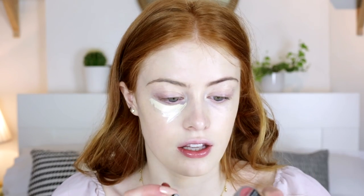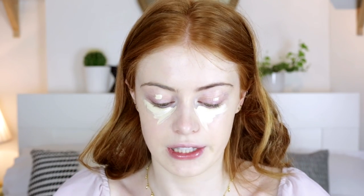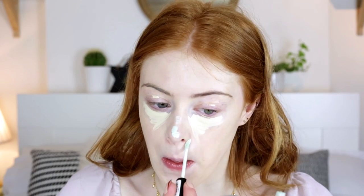Before I do my normal concealer, I'm going to do a bit of colour correcting with these Collection Lasting Perfection colour correction concealers, which I love at the moment. I haven't really used the purple one because I don't have much yellowness in my skin, so I'm going to use the yellow and the green today. First I'm going to take the yellow underneath my eyes, then the green one to cover up any redness — I put it down my nose, around my nose, and on any spots as well.